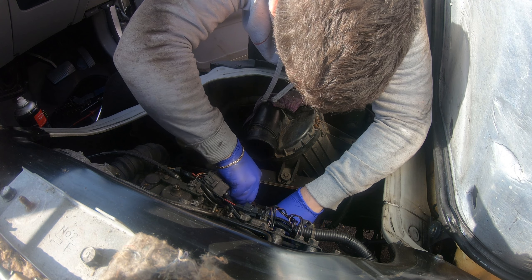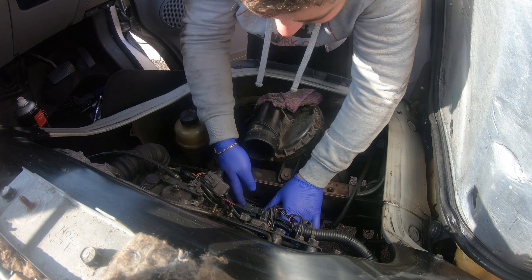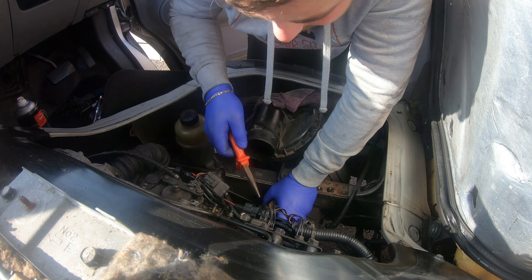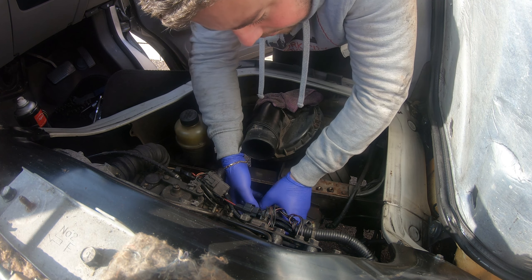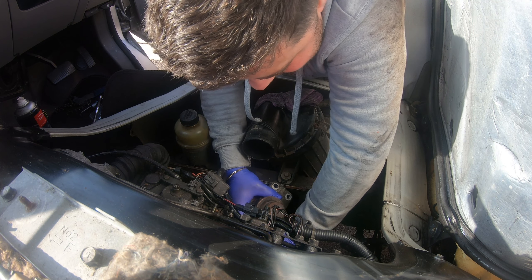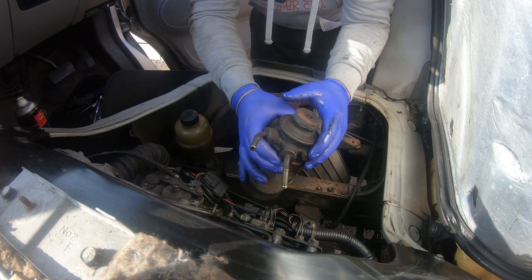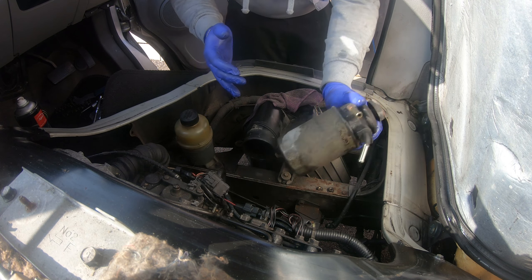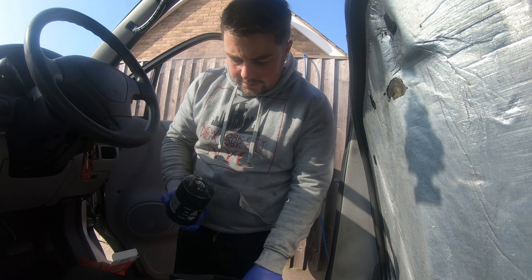Now the keen-eyed viewers will notice that there's a hole here and a hole there, and I am fully aware of that. When I was cutting off the old exhaust bolts — because they were properly like welded on over time — I sort of got the grinder here and clipped it there, and then doing this side I just clipped it there too. So now there's a hole in the old bit as well, but one of my mates is going to weld up the hole for me.